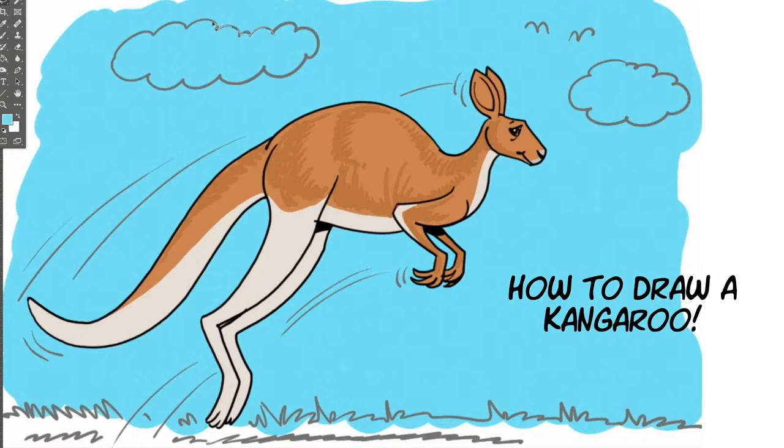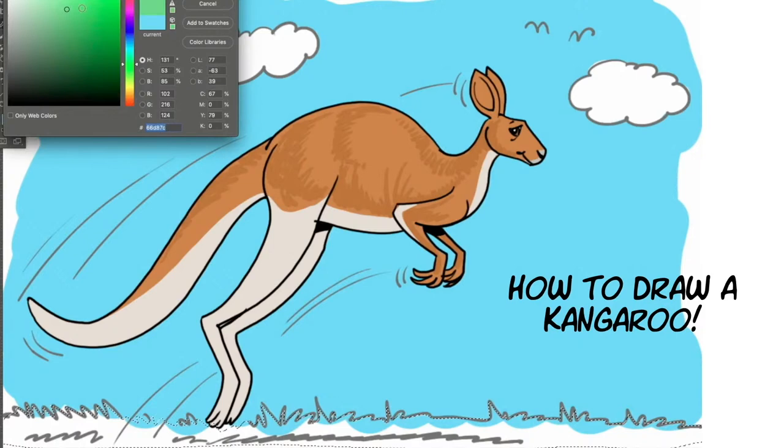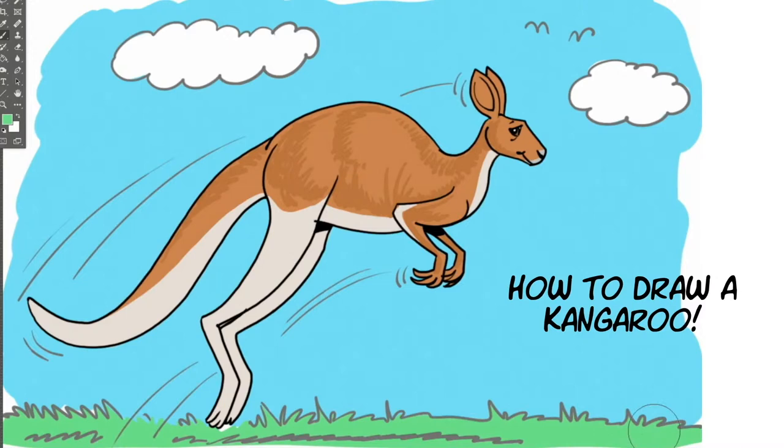Were kangaroos on Noah's Ark? I believe they were. Does the Bible mention kangaroos at all? It doesn't — the kangaroo is not found in the Bible. So how do we know kangaroos were on Noah's Ark? There are lots of animals in the world today not mentioned specifically in the Bible, but God is the creator and we know that he made kangaroos and all those other animals too. They didn't evolve or just happen — they're for sure part of God's creation.